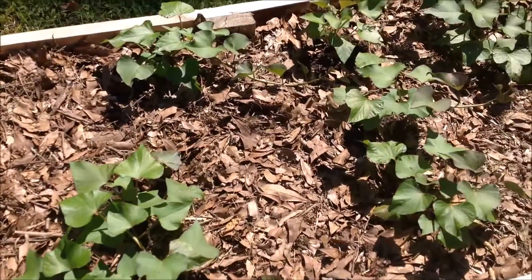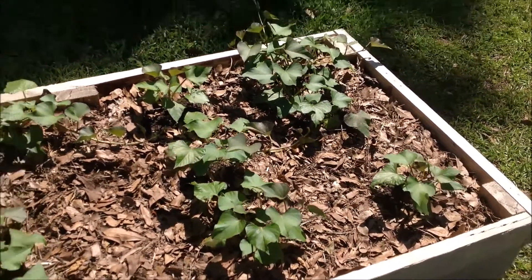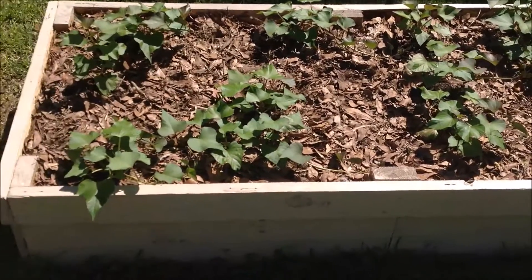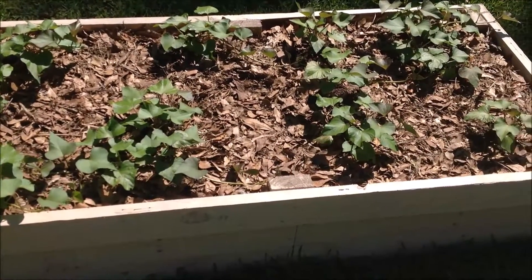We rarely have to water this planter and we get regular rainfall here in Tipton, Georgia. We're getting an estimated 8 to 10 hours of sunlight right here in our front yard where this planter is located, so we're looking forward to some great growth from these plants over the next few months.